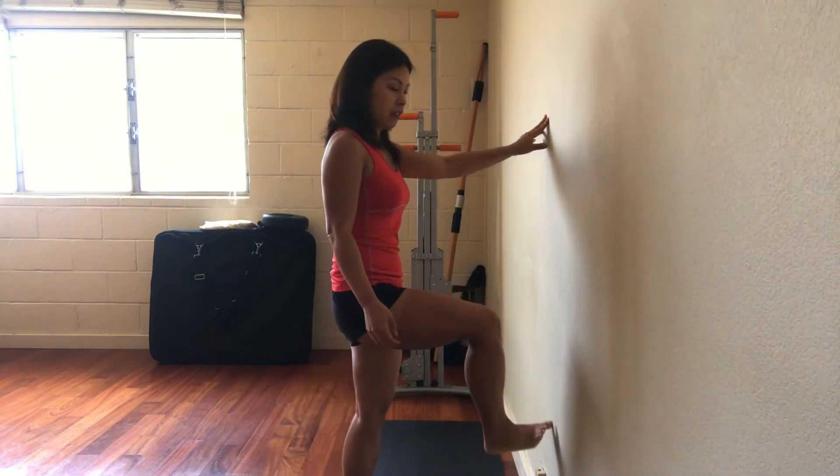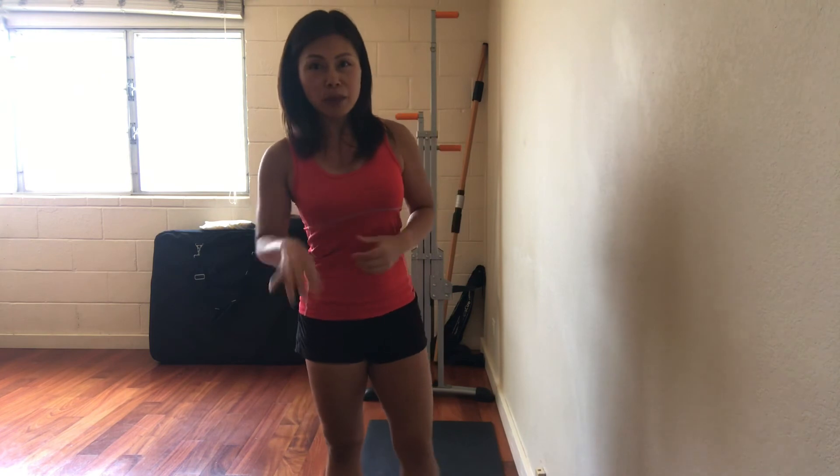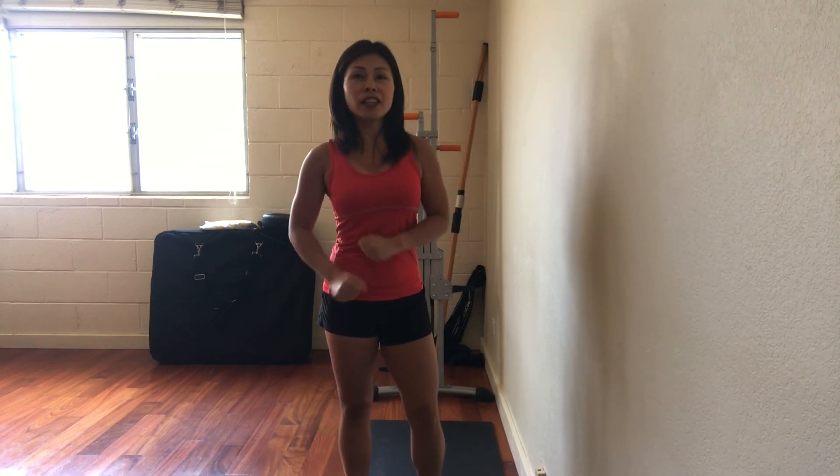Maybe you have to make the happy face very small at first, and as you get better your happy face will get a lot bigger. Work at your level, but get started — you can do this anywhere, it's fun and simple. You can even do it with your grandkids. Share it with your family and friends. Balance is something you have to practice all the time — use it or lose it. Till next time, aloha.